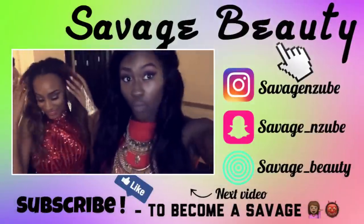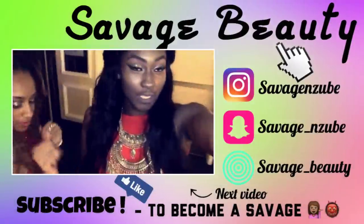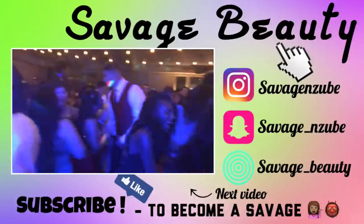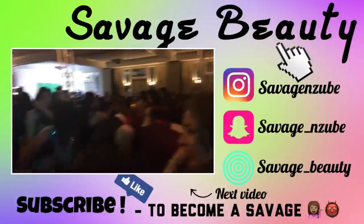Alright guys, thanks for watching this video. Don't forget to comment, like, and subscribe. Look out for my upcoming hair review and some product reviews. Bye!